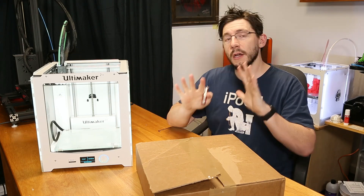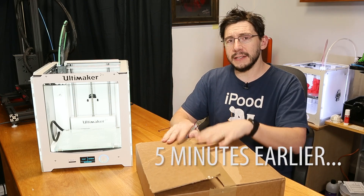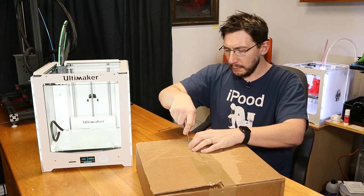This is going to be so cool. Travis over at Pyro Design sent me this box, and inside this box is supposedly a faceplate for my Ultimaker 2 Plus.